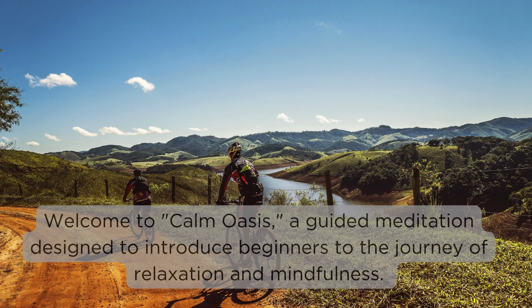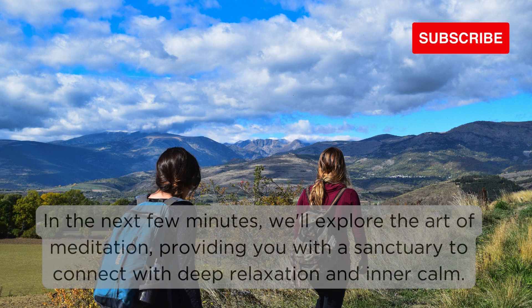Welcome to Calm Oasis, a guided meditation designed to introduce beginners to the journey of relaxation and mindfulness. In the next few minutes, we'll explore the art of meditation, providing you with a sanctuary to connect with deep relaxation and inner calm.